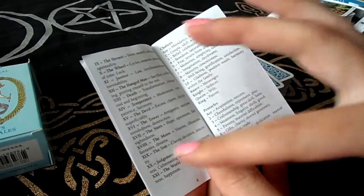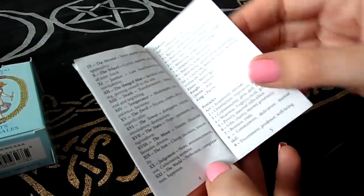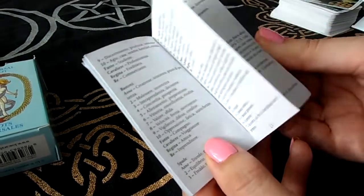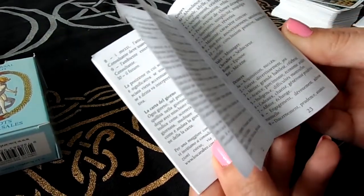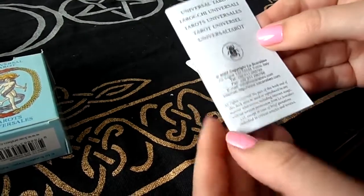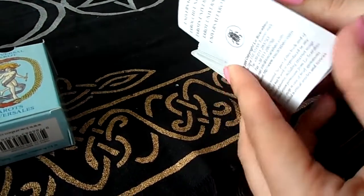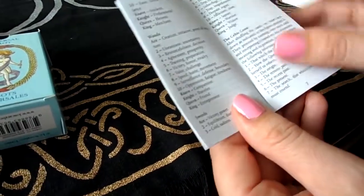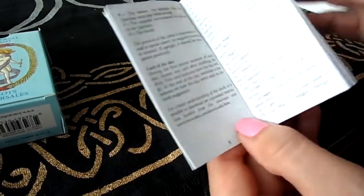The booklet is pretty much the same as the Secret Tarot — explanations in just one to two words. But I like that it's nicely organized, so it's easy to find things. It's in a few different languages, and it has 32 pages, though really only about three or four pages of content since the rest are in different languages.